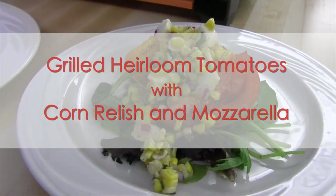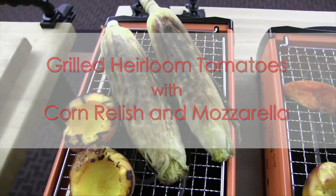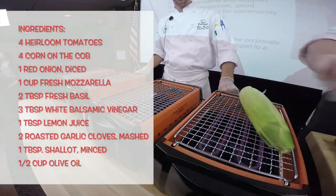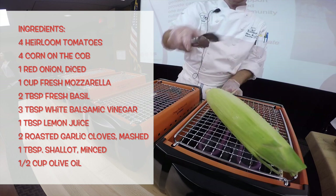Hello, my name is Chef Chris. In this video I'm going to show you how to make a delicious and healthy dish using tomatoes, corn relish, and mozzarella. Here is the list of ingredients for you to reference.